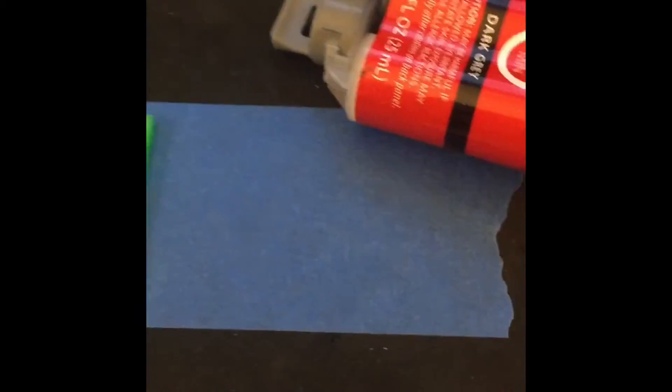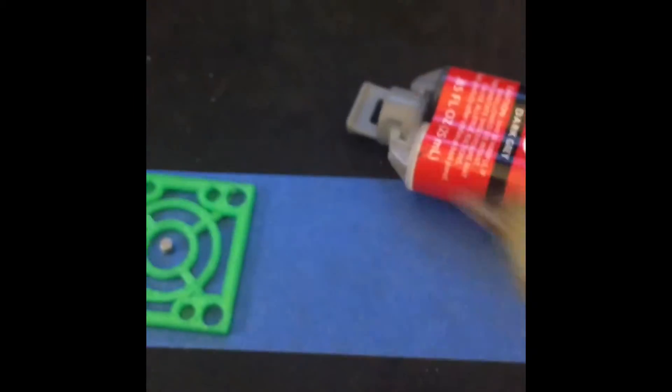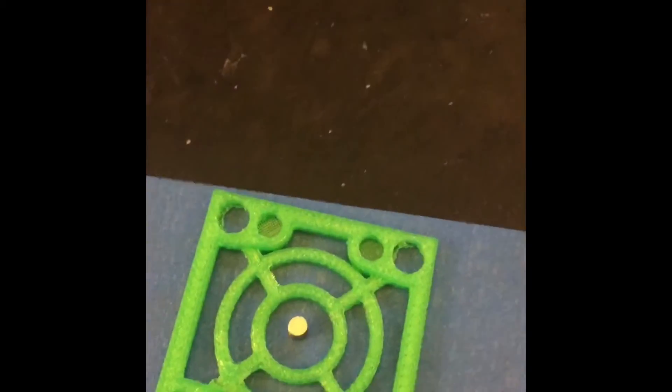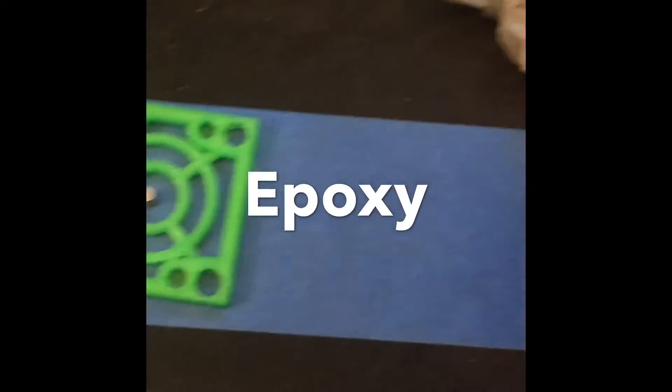I was going to use a hot glue gun but my kids used the last of it, and you can see how dirty it is. I decided that given the type of pressure it's going to be under, JB Quick will be the better choice. So I'll be mixing some JB weld and putting the magnets in there.